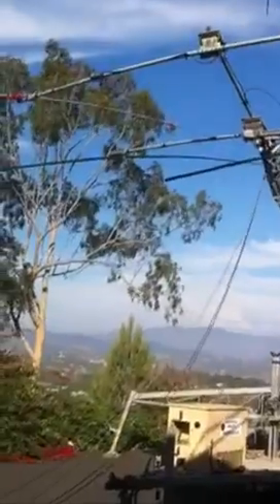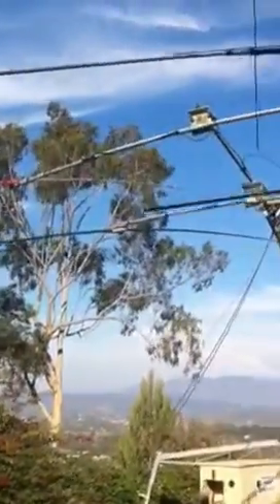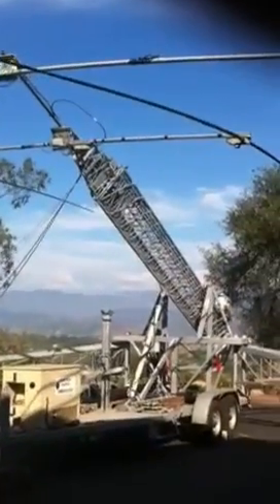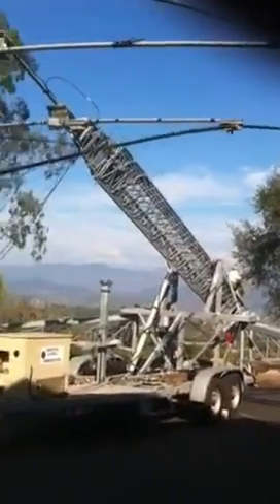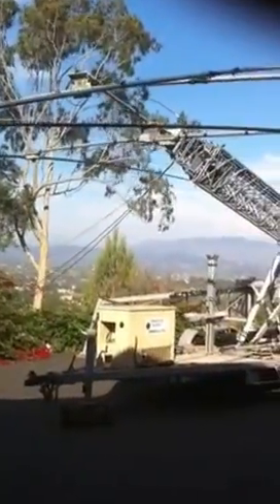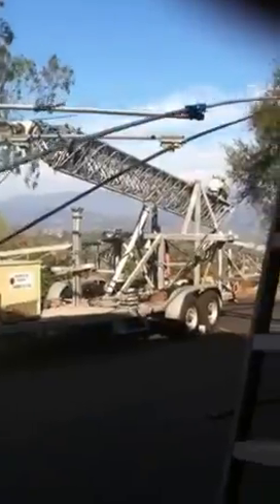And here she comes — let's see if she'll come down smoothly. She's coming down pretty good. The antenna is now coming to the horizontal position.